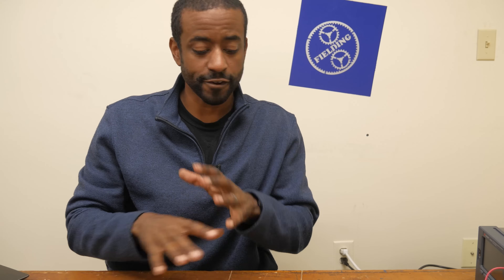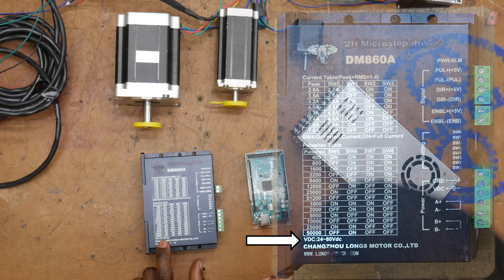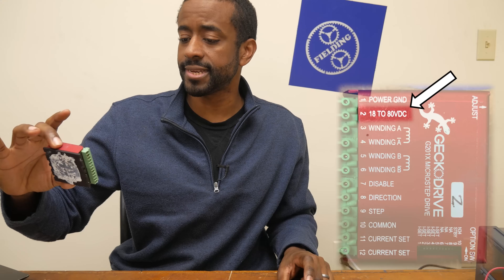The last component you're going to need is some kind of power supply. This particular one is 60 volts and it falls right into the range to match my drives. This one can take anywhere from 24 to 80 volts. The important thing is that the voltage matches your drive and that it can handle the current limits of each or all of your stepper motors if you're driving multiple stepper motors.